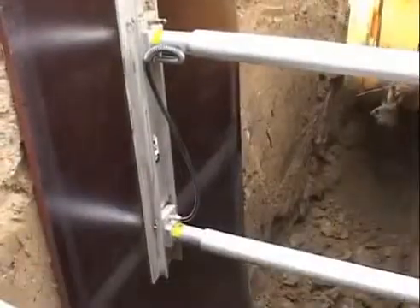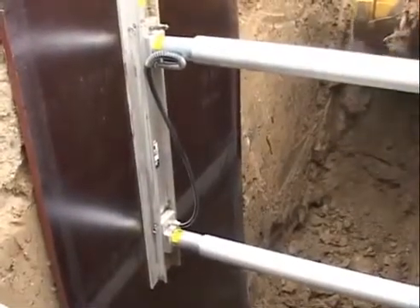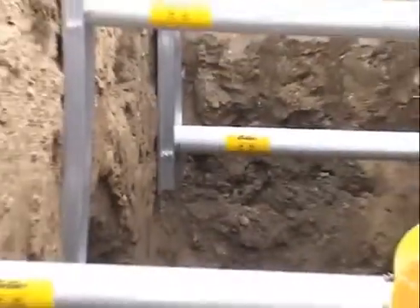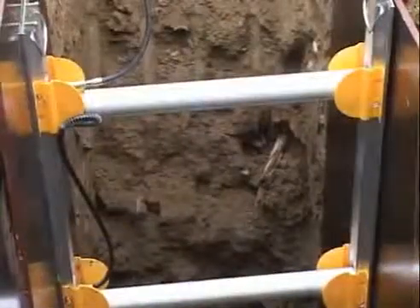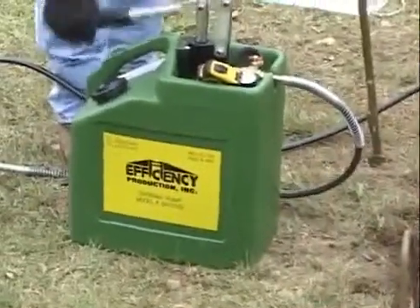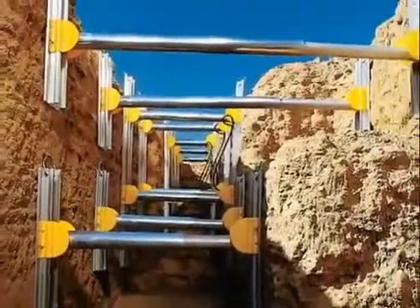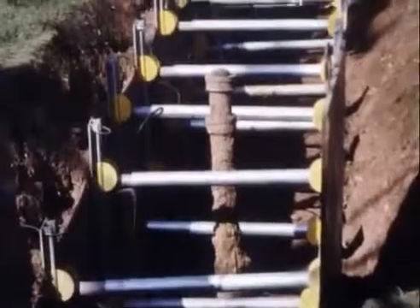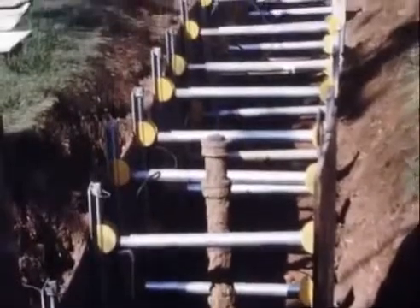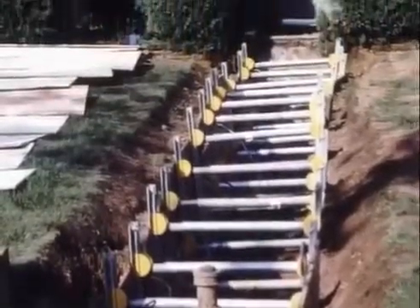Vertical shores consist of a pair of strong 8-inch aluminum rails that are connected by hydraulic cylinders. The hydraulic cylinders are pressurized outside of the trench with an easy-to-use hand pump. Both the rails and cylinders come in various sizes, offering superior versatility when working around existing utilities and supporting trench walls near structures.